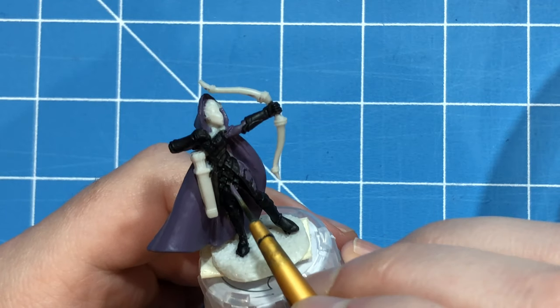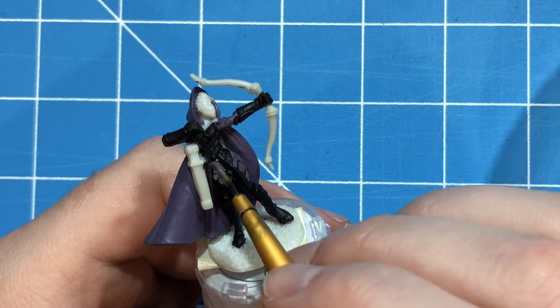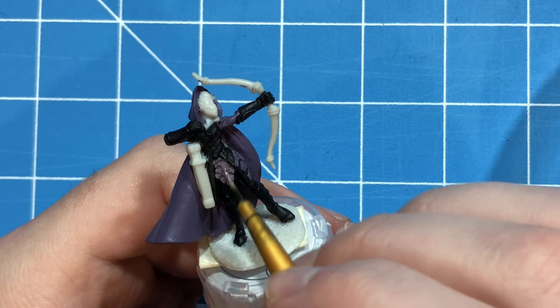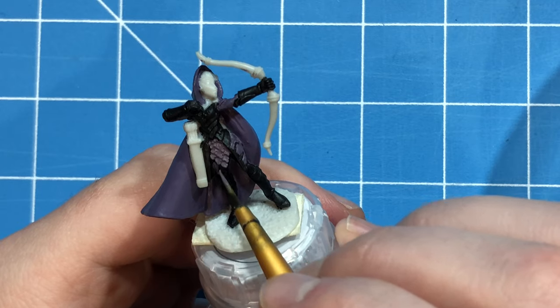I created this purple by mixing Demonite Hide with Iron Breaker from Citadel, which gives it that metallic purple effect. It looks really well over that black base coat. You just apply it over the parts you want that color and then we'll go in with some highlights later on.